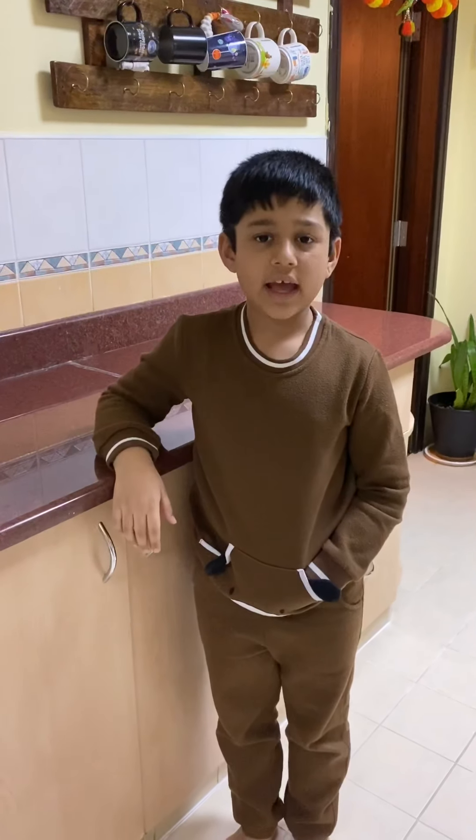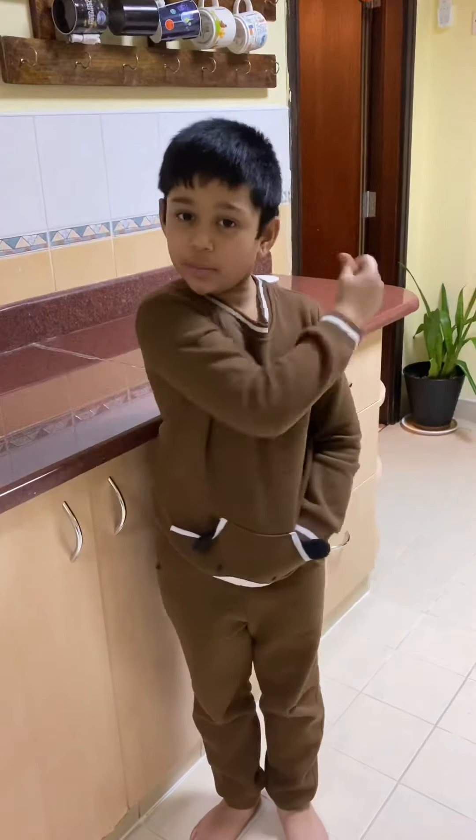Hi chocolate lovers, today I'm going to show you how to make a chocolate mug cake within two minutes.